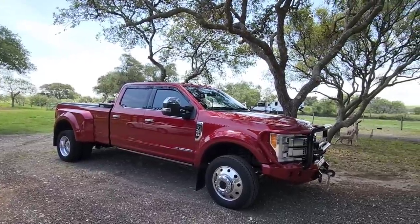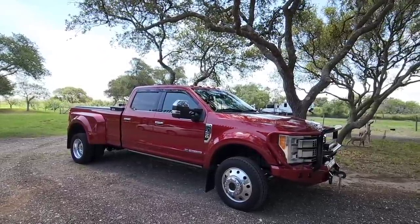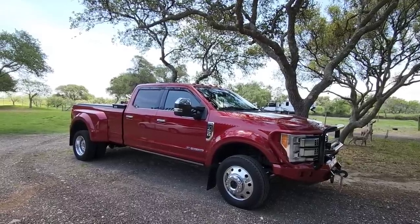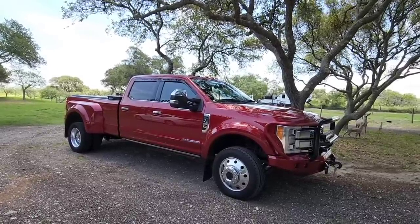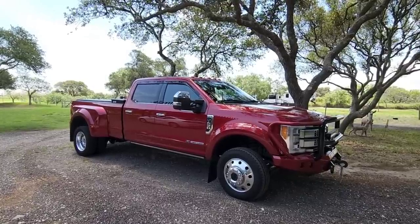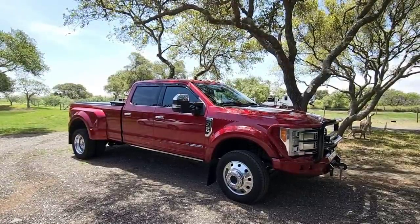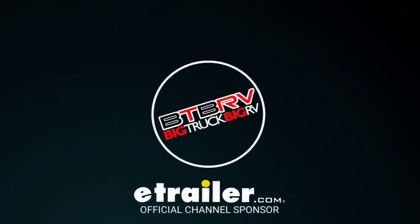What's going on guys, let's make an F450 video. This is a really interesting topic. I definitely think those of you who look at the F450 and only see the most amazing truck out there are going to like to watch this video. Hang tight, I'll be right back.